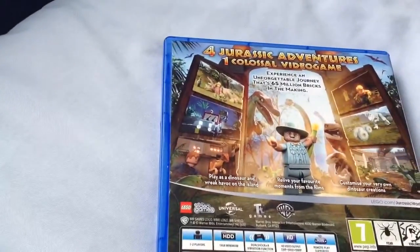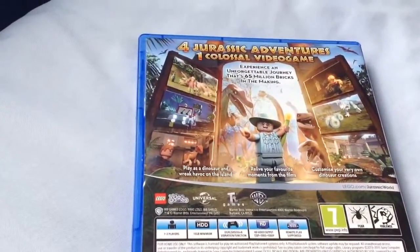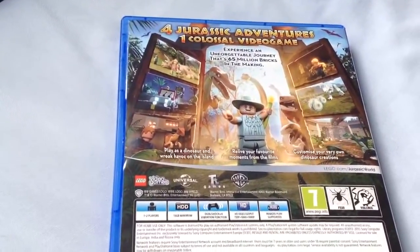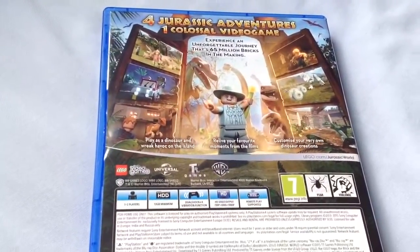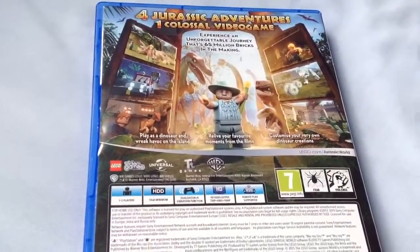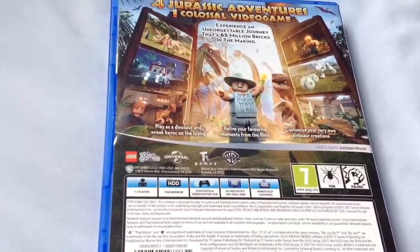And Pterodactyls in the sky. Four Jurassic adventures, one colossal game. Experience an unforgettable journey that's 65 million bricks in the making. Play as a dinosaur and wreak havoc on the island. Relive your favourite moments from the film. Customise your very own dinosaur creations — that sounds cool. It's a 13 gig install. Rated 7 for fear and violence.